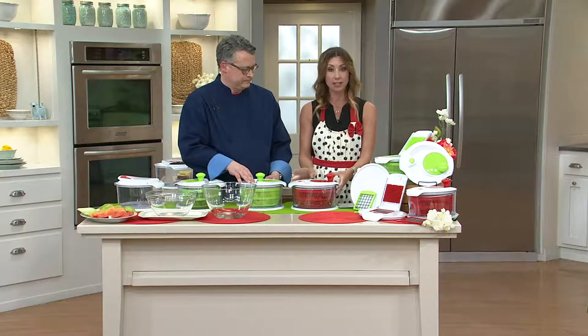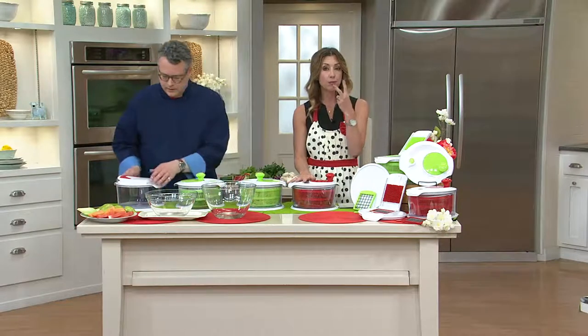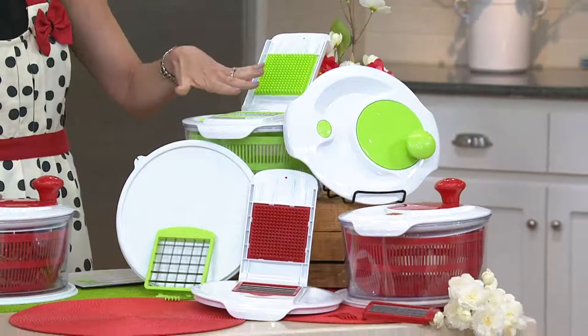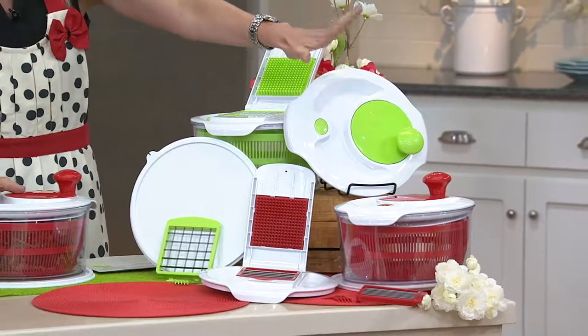You get the salad spinner, you get the container and a lid to go with it, and then you're going to get two different blades to help do different sized dicing. Your choices are green, which is like a lime green, and then here is your red.